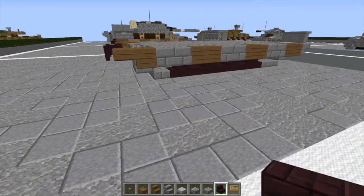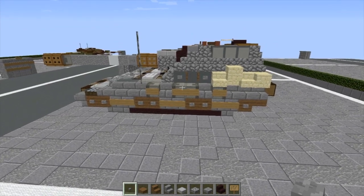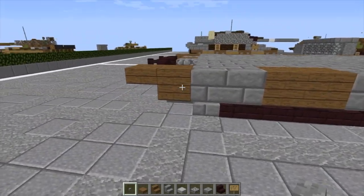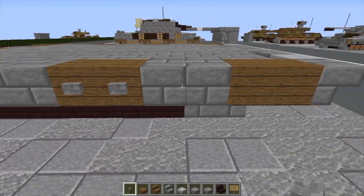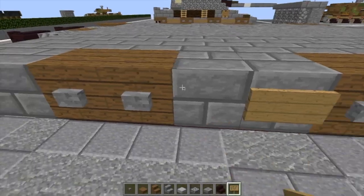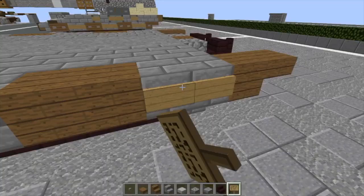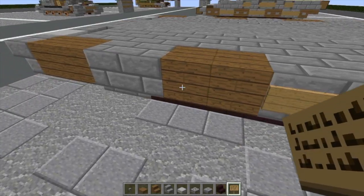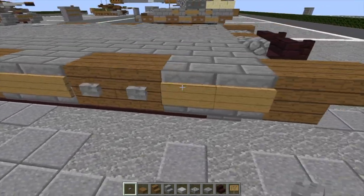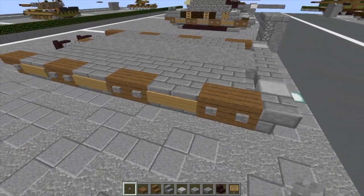Then we're going to grab some signs and some buttons. We're going to do a button there, buttons there, two there, two there. Then we're going to put blank signs on each of these rows of stone brick stairs — do that on both sides — just to add as much detail as we can to the E100. Then we're going to do two buttons there, two there, two there, two there, one there. And with that, I think we're finished with layer two.